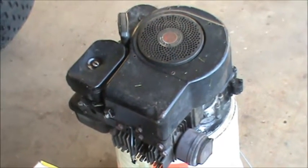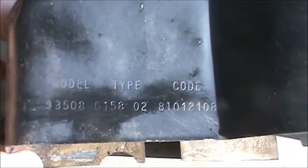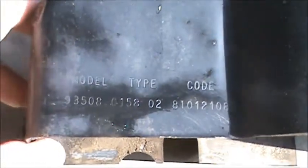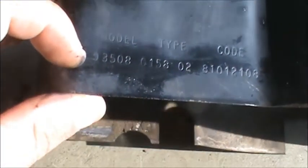We're going to take a look at it. Here's a look at the shroud of the Briggs and Stratton — you can see the model number is 93508, which is a five-digit model number. Just so you know, if you ever have to look up one of these older engines, you're going to have to put a zero in front of the first number to make it six digits. That's a little tip to help you out.